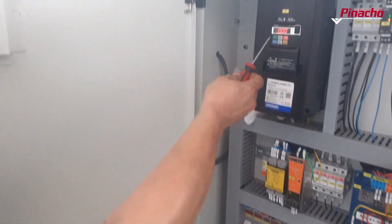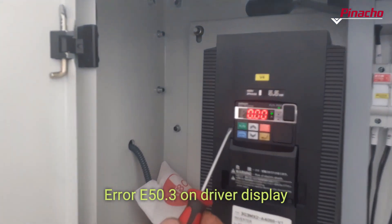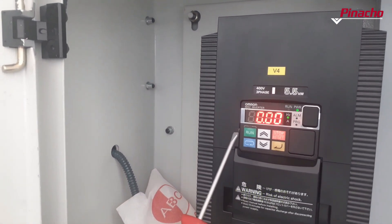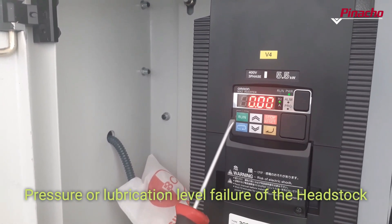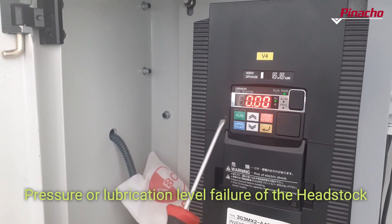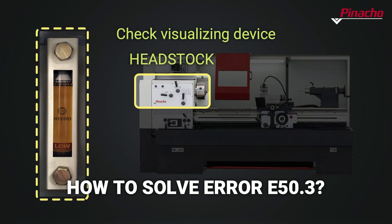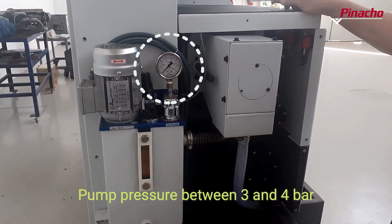Once the three tanks have been filled and the lathe has been used, the ARRI 50.3 may appear on the driver display, which is located in the electrical cabinet of the lathe. ARRI 50.3 can mean a pressure or lubrication level failure of the headstock. To solve this failure and to be able to start up our Pinot Show ML lathe, we must check the oil tank of the headstock is at its proper pressure level so that the pump pressure is between 3 and 4 bar.